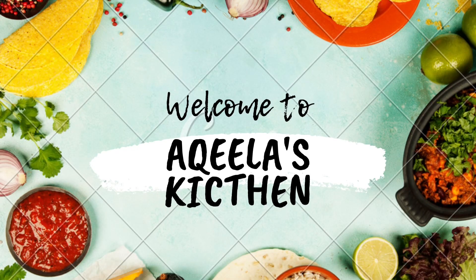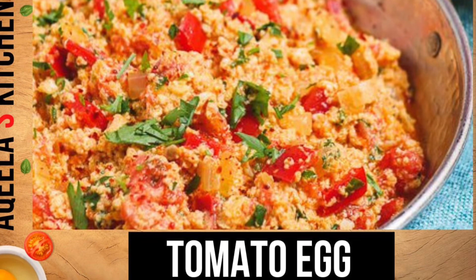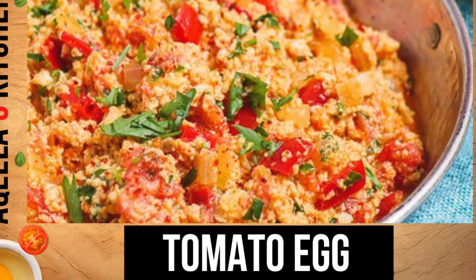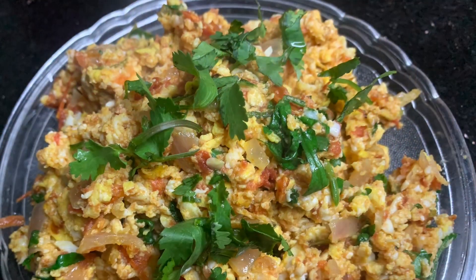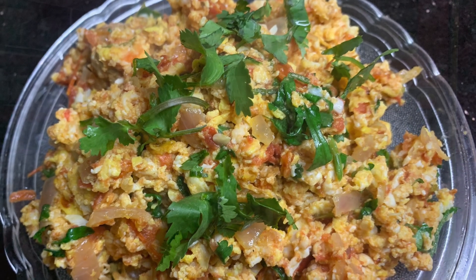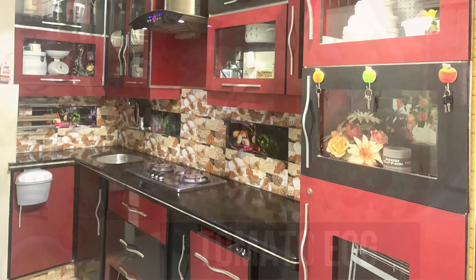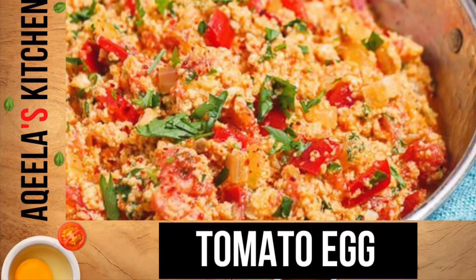Bismillah ar-Rahman ar-Rahim. Assalamu alaikum to all. Hi everyone. Today I will be showing you how to make a delicious and easy tomato egg dish. It's a classic Chinese dish that's perfect for breakfast or dinner. Let's get started.